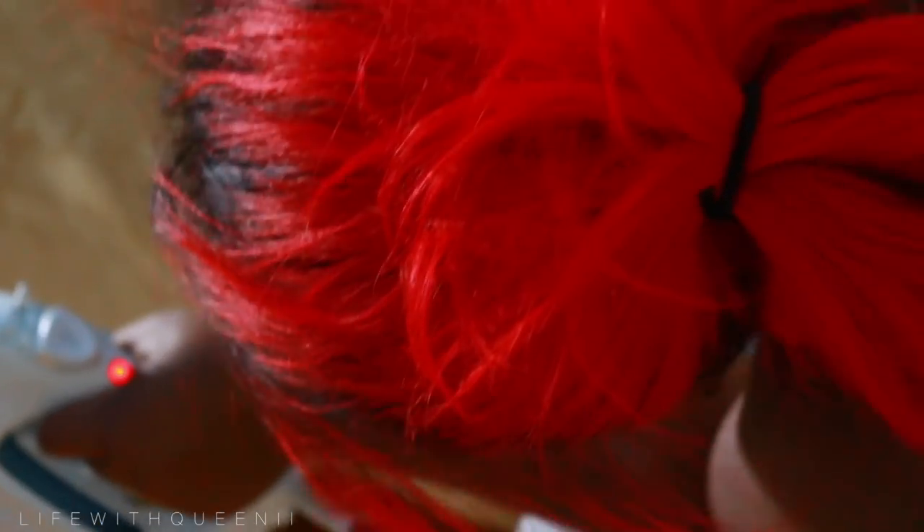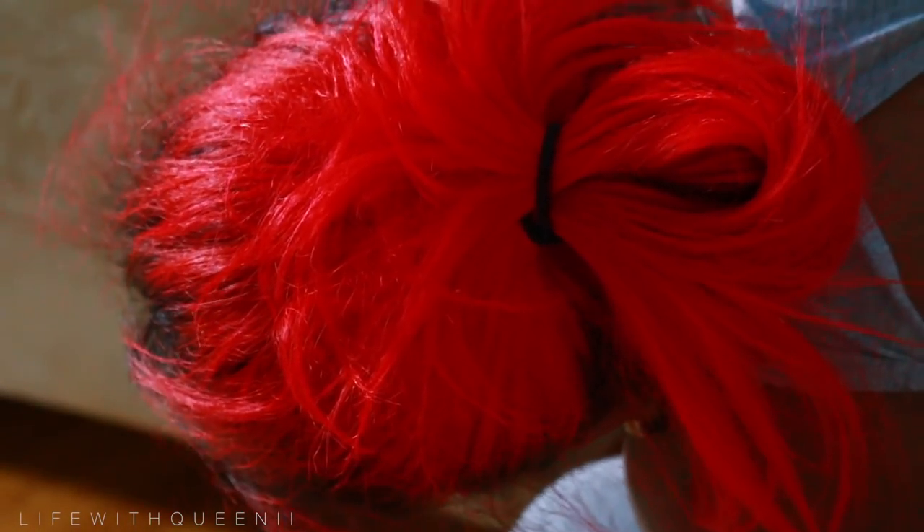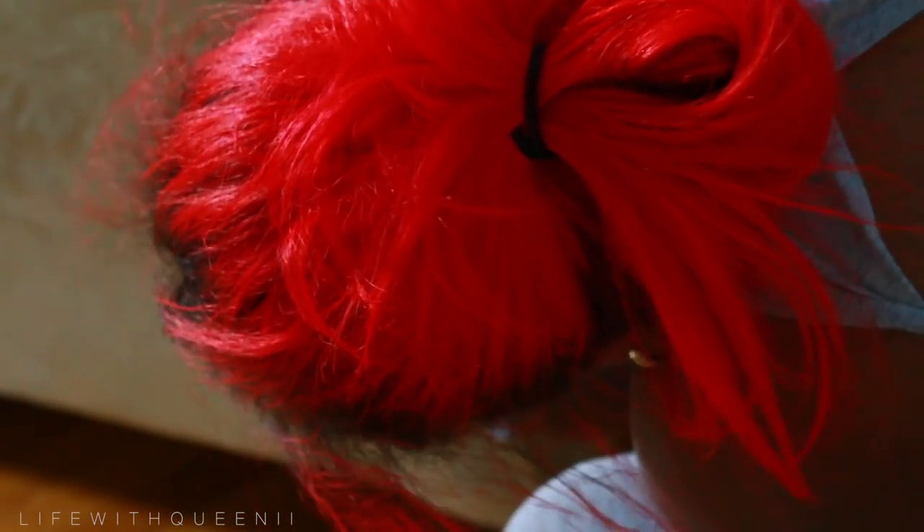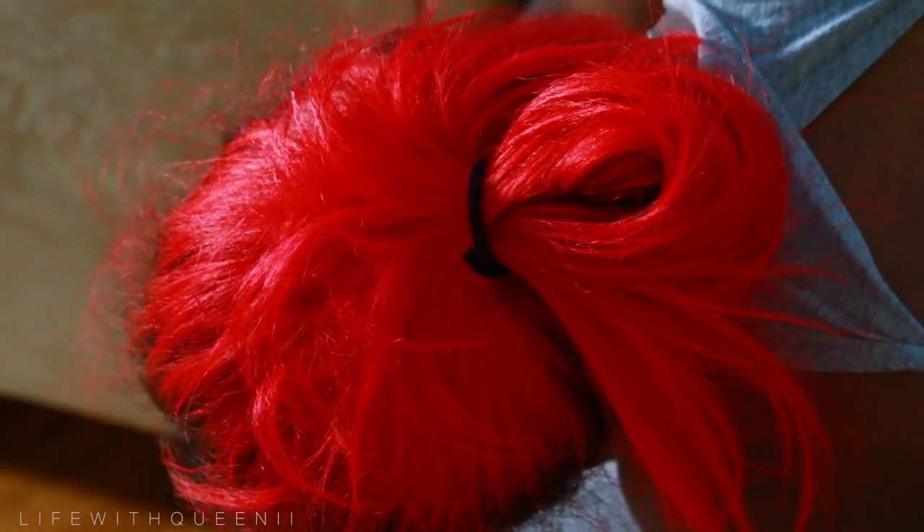Remember, keep your iron on a medium heat — you do not want it too high or else you will damage your fabric. Make sure you use a scrap piece of fabric as a barrier between the iron and the fabric on the couch. You do not want that heat to be directly on the couch fabric.